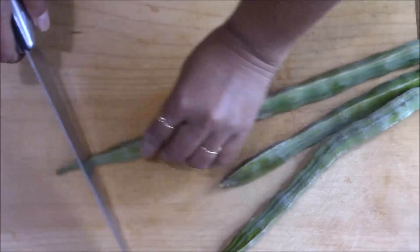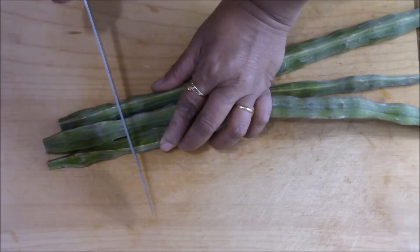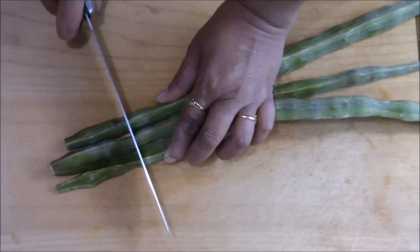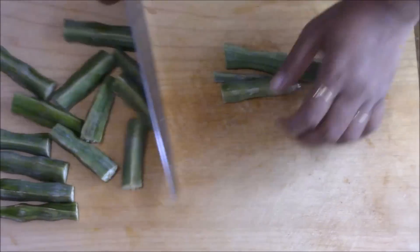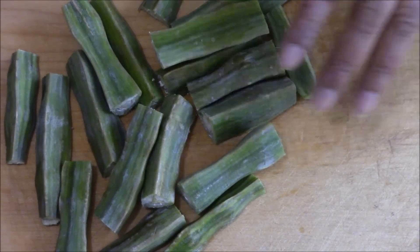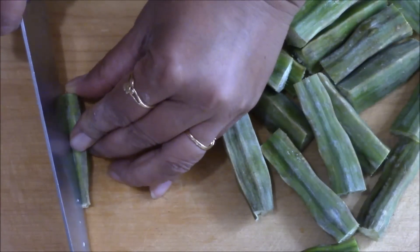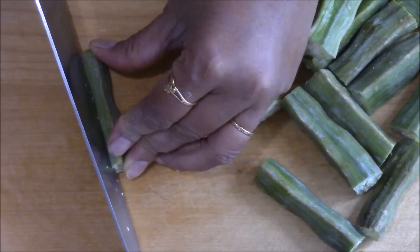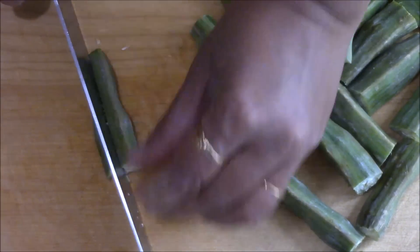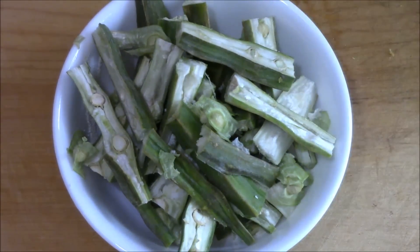Now I'm going to cut this. I'm removing the end part, then cutting into long pieces. Here my long pieces are ready and I'm going to cut them in half — just split into half. I'm going to repeat the process for all the drumsticks. Here my drumstick pieces are ready.